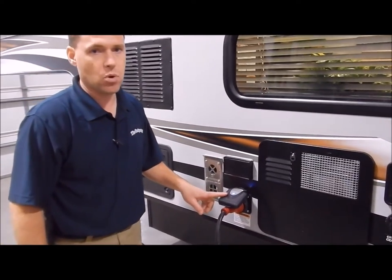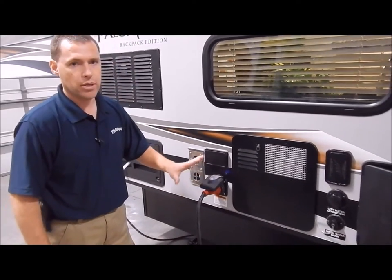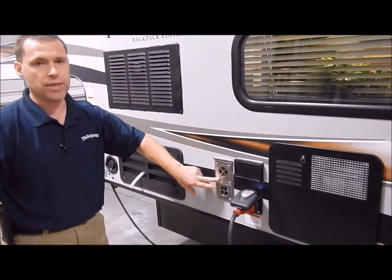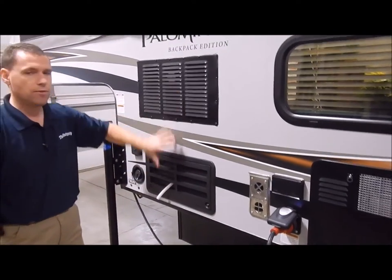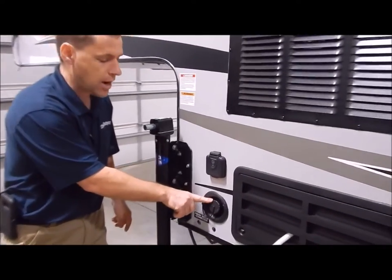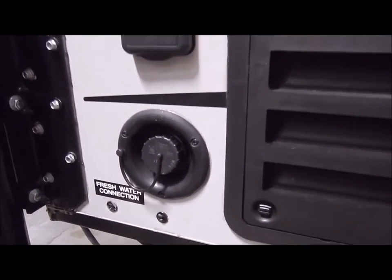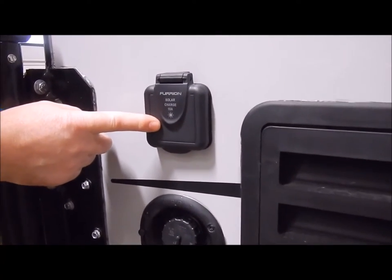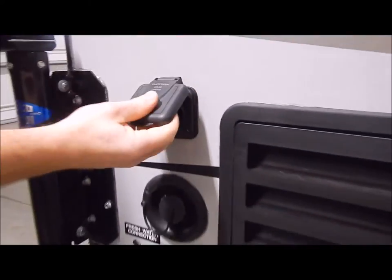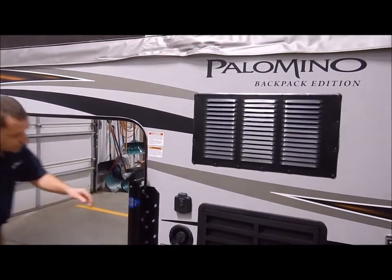Here is your 30-amp connection. It does come with a 30-amp detachable cord — a separate cord, not one you're trying to pull out through the port. You have a receptacle on the outside, a vent for your 20,000 BTU furnace, and reefer vents for air circulation behind your refrigerator. Then you have your fresh water connection — if you're dry camping, you can fill your fresh water tank through this port, flip on the water pump switch inside, and you're ready to go.